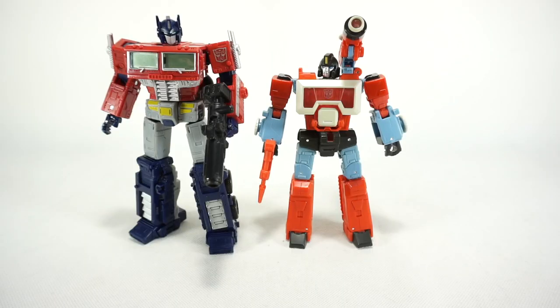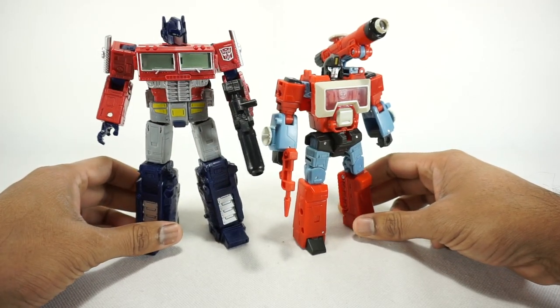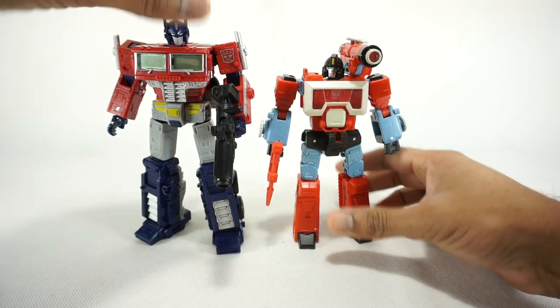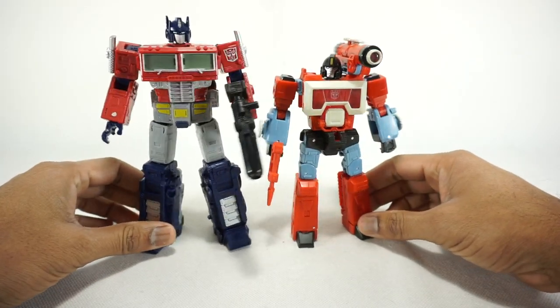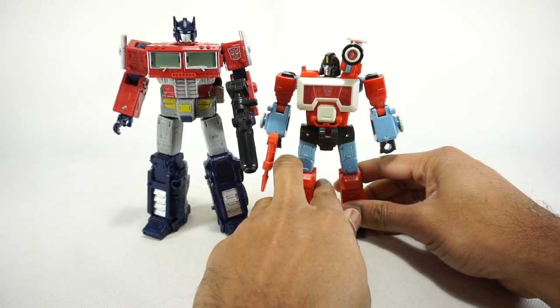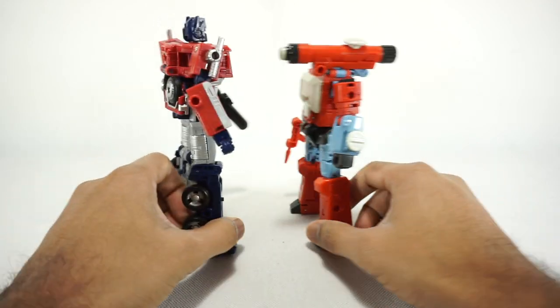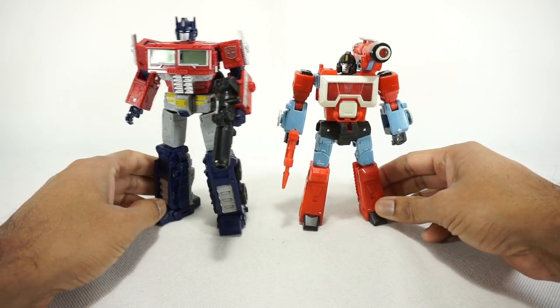For a quick size comparison, there he is next to the Earthrise Optimus Prime, or Netflix Optimus Prime. Looks good — he scales well with Optimus. I remember him being kind of a taller bot, but I guess this is fine. It makes sense. So there you go for comparison.